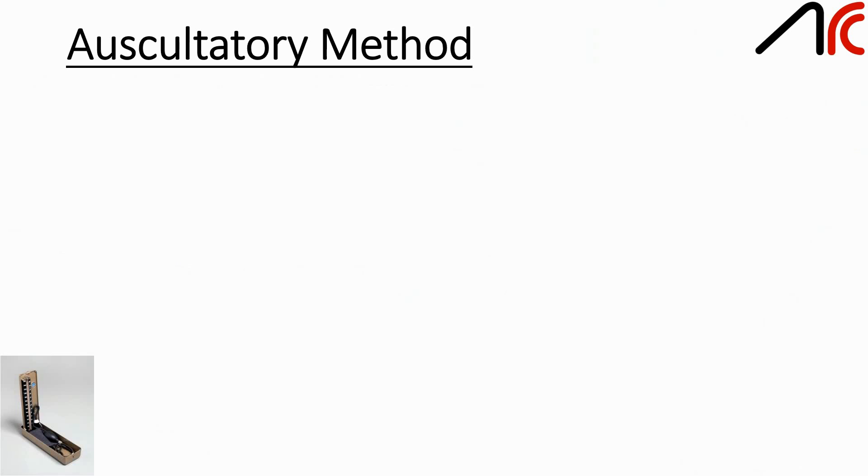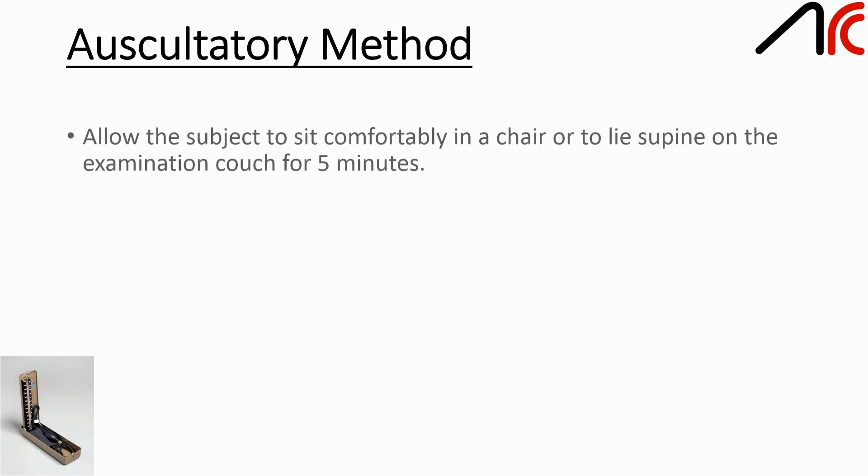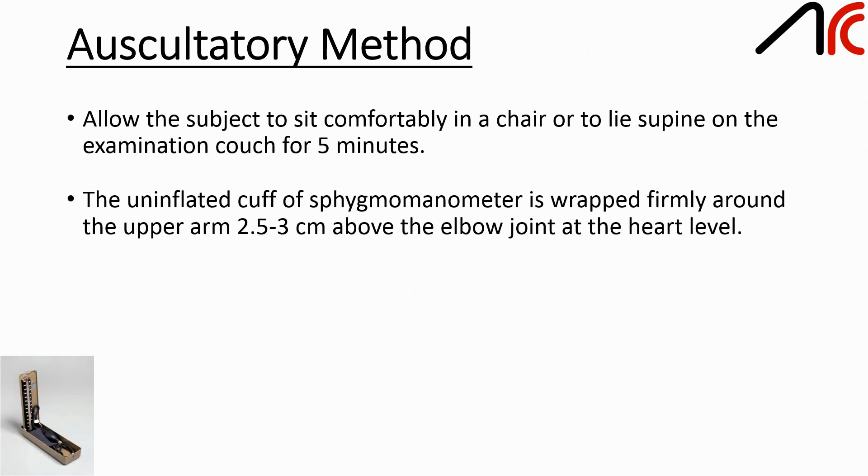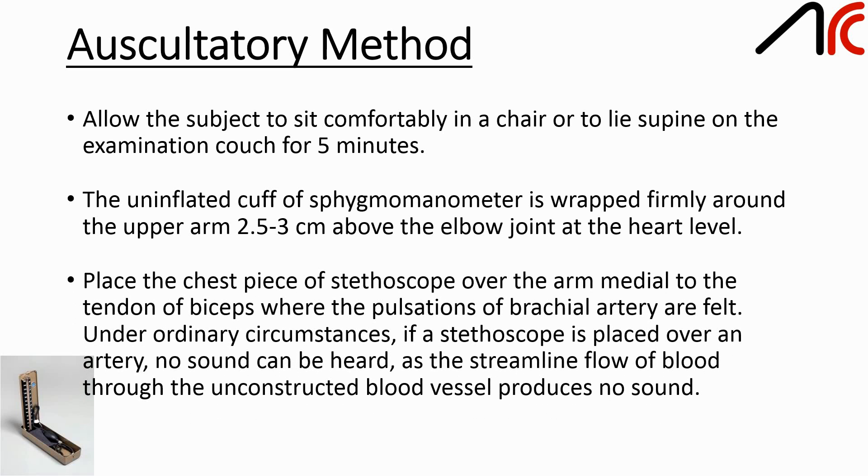The second method is the auscultatory method. Allow the subject to sit comfortably in a chair or to lie supine on an examination couch for 5 minutes. The uninflated cuff of the sphygmomanometer is wrapped firmly around the upper arm, 2.5–3 cm above the elbow joint at the heart level. Place the chest piece of the stethoscope over the arm, medial to the tendon of biceps, where the pulsations of the brachial artery are felt.